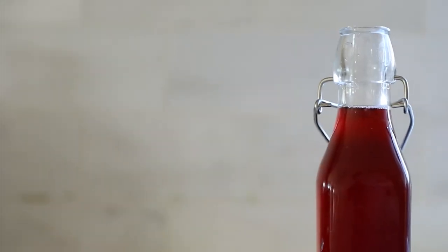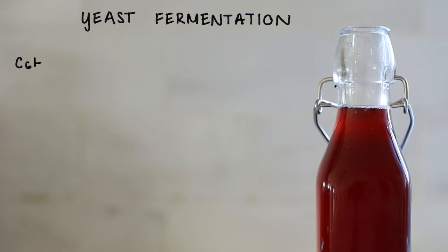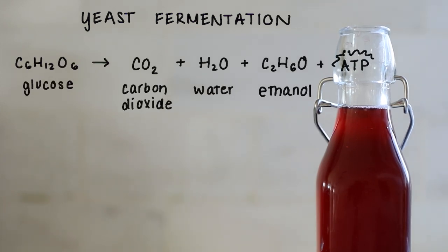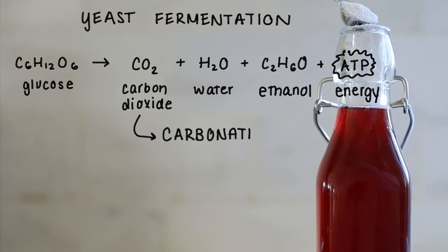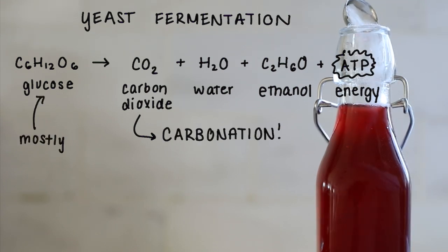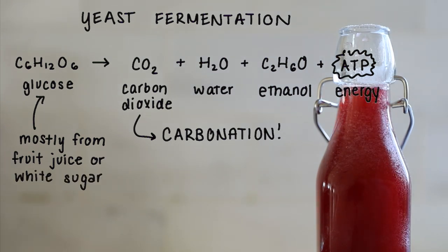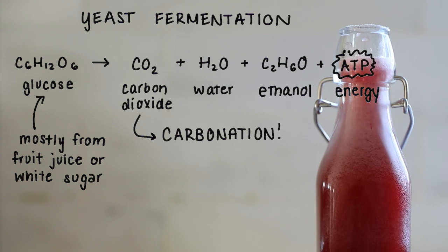So how does that carbonation naturally build? We have to go back to the microbes — specifically the yeast. Just like in the first stage of fermentation, the yeast ferment, and as they do that, they produce carbon dioxide. So when we add something like pomegranate juice, which is full of natural sugars, it's not just adding flavor for us, but also a food source for the yeast to continue to ferment. It's also why we added in some white sugar when we did flavors that didn't have much natural sugar, like lemon juice.